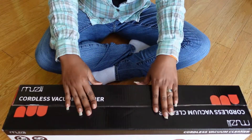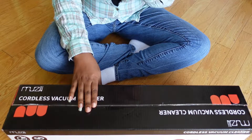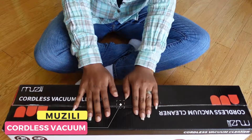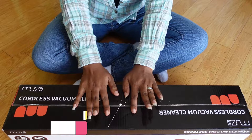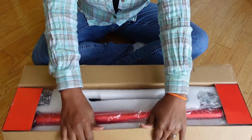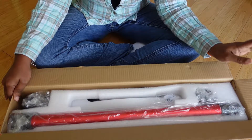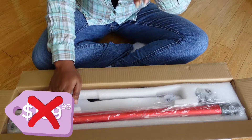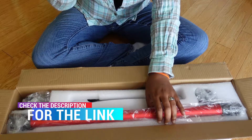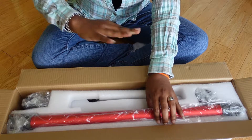Welcome back to my channel, my name is Kenyetta, my channel name is Carrie Renee. This is an unboxing — I purchased this off of Amazon. It is a cordless vacuum cleaner. I got it off the hiptosave.com deal that I use. It was actually $139.99 but I only paid $79.99. I'll leave a link down in the box to see if it's still available at that price. Even $140 is still not bad compared to some prices for these vacuums.